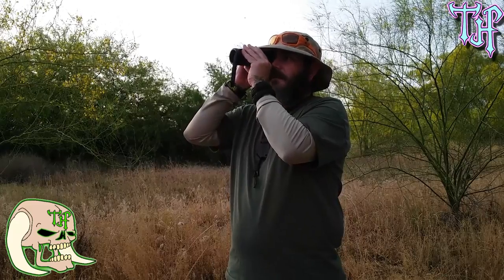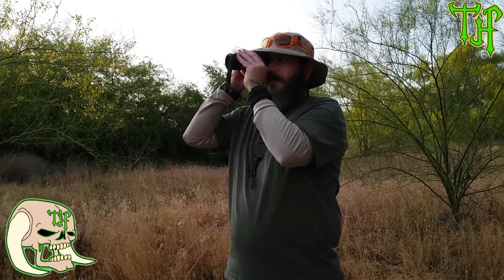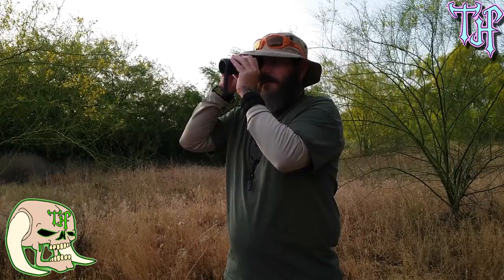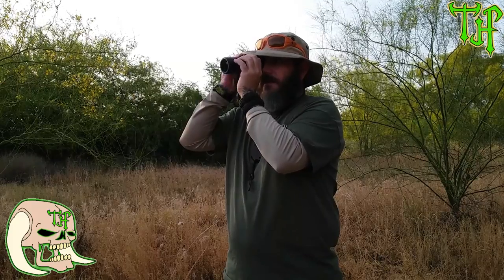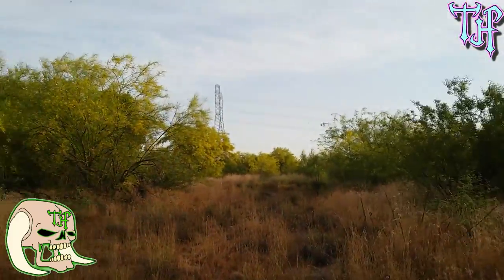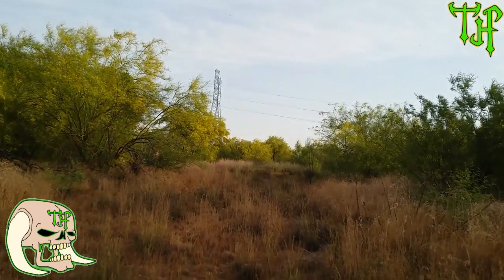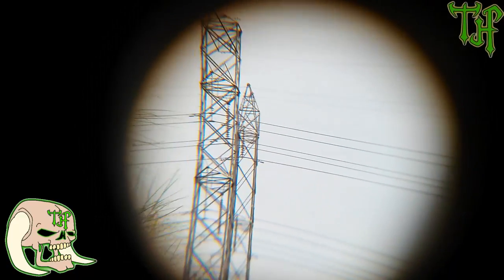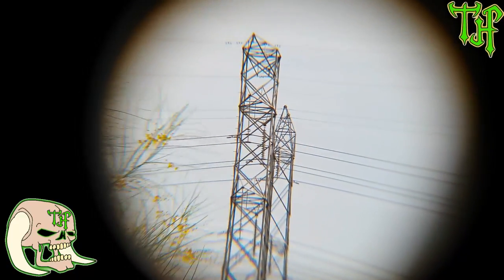It does have a rubberized texture all over it. From what I'm seeing out of it, I'm getting clear pictures with very minimal focus issues. I can see way down pretty clearly at the focal point I'm using right now. You see that power cable way, way over there? That's how close we're getting with the camera to those power cables.